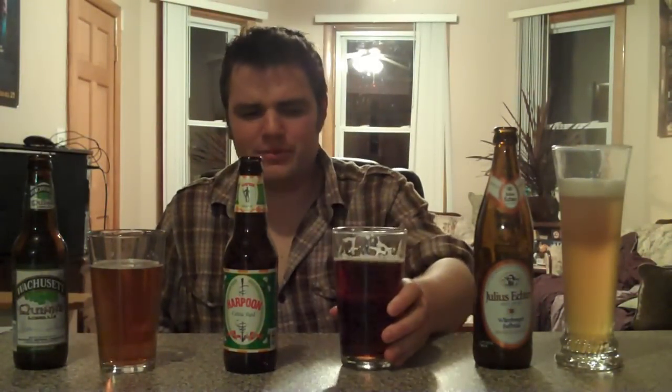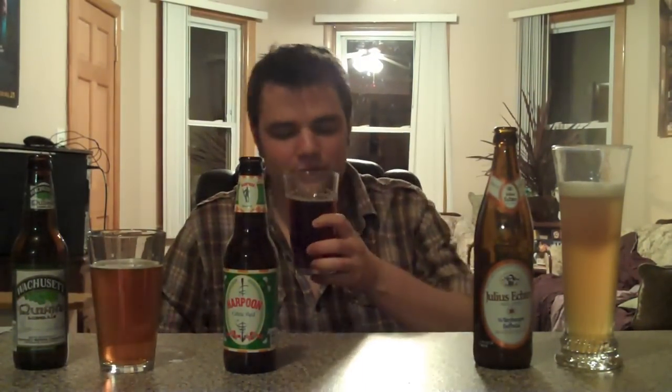Definitely got the caramel notes with the maltiness in there — it hits it right on the dot. Harpoon Brewery does really amazing things; they're right out of Boston, so they're local to where I am. This is probably one of their more recent brews and I know it's seasonal, so both of these are going to be on sale in the next couple weeks. The bitterness isn't too overpowering; it has these nice zesty notes and finishes really well. If you have friends that have been turned off from hops, this is definitely a beer you want to give to them, because they will appreciate the deep flavors of caramel and maltiness.